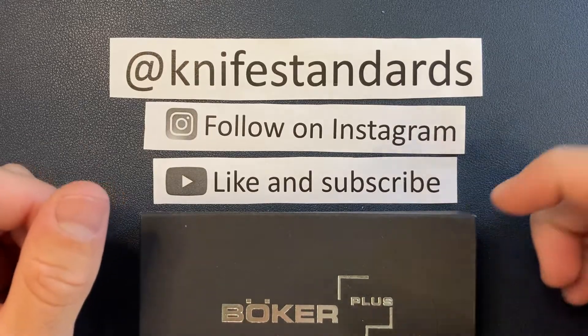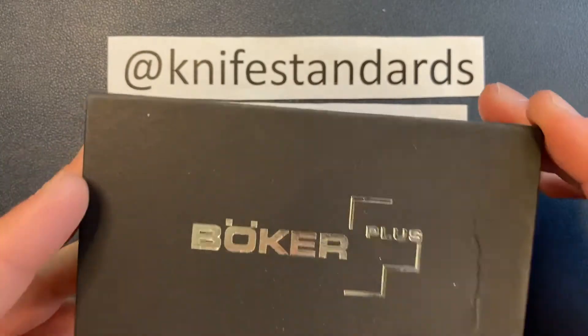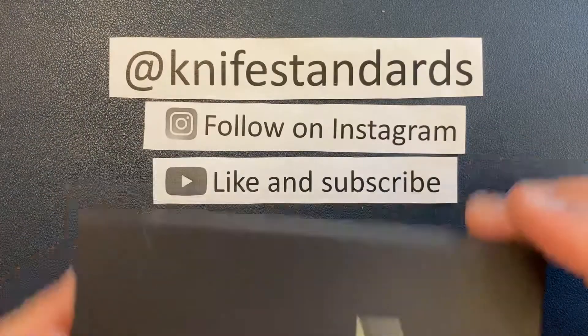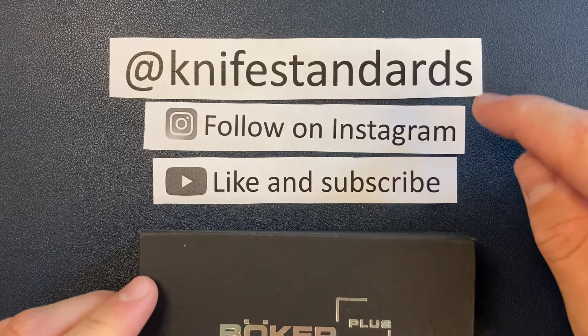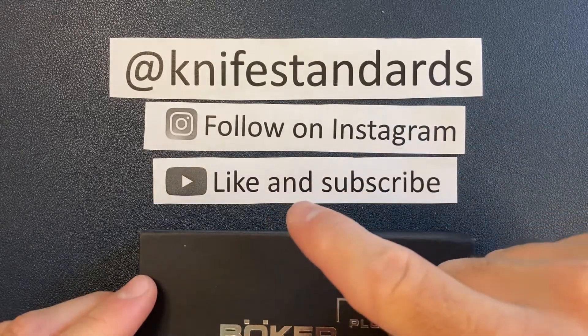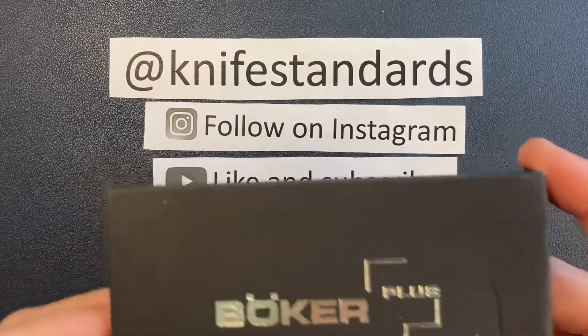Hey, this is Knife Standards. Today I'm going to be doing a quick unboxing of the Boker USB out-the-front knife. But first, please follow me at Knife Standards. You can follow me on Instagram, and don't forget to like this video and subscribe to my channel for a lot more knife content and weekly knife reviews. All right, let's get into it.